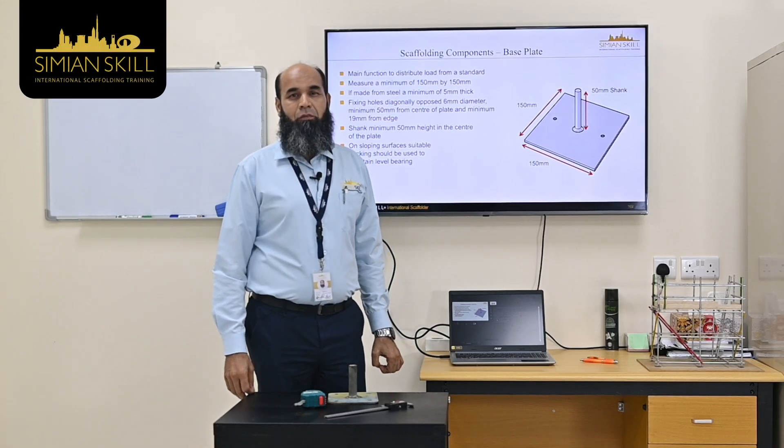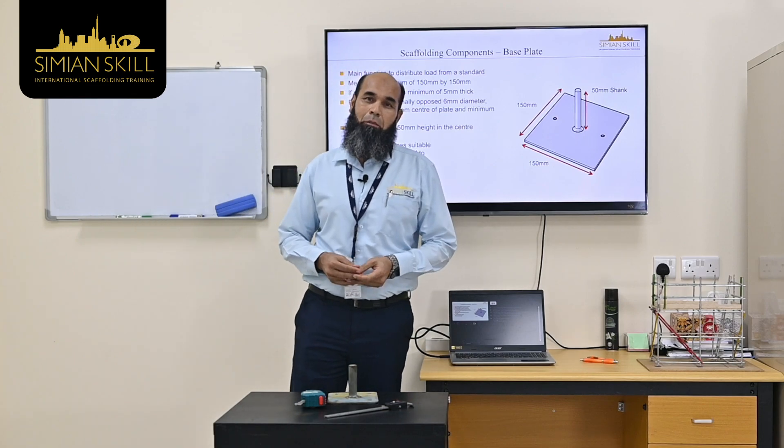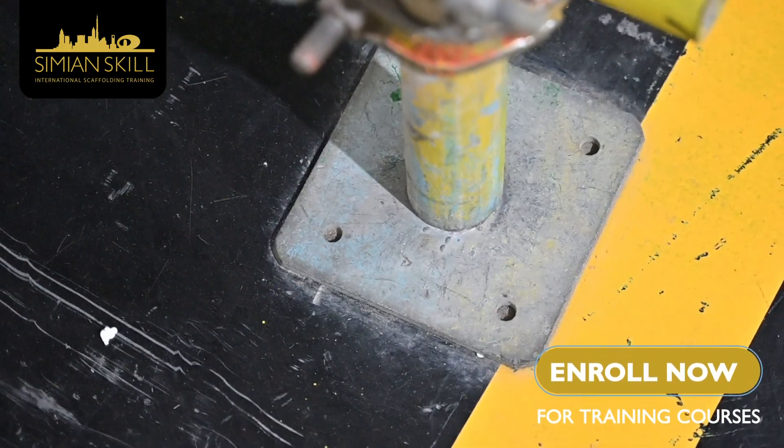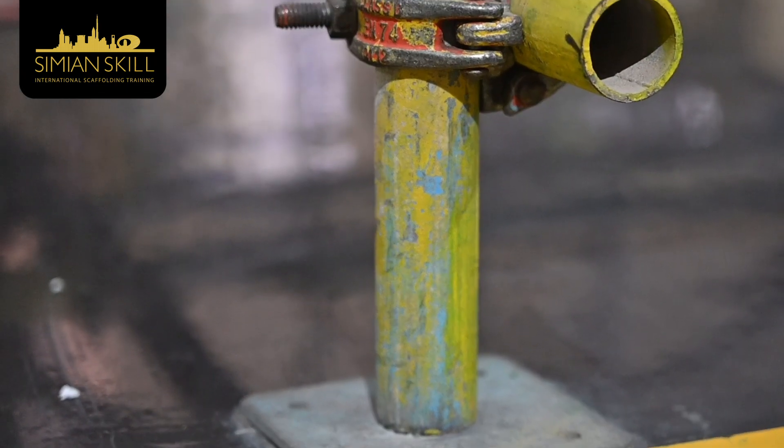Welcome to Sinian scaffolding safety tips. Today I am talking about the base plate. As you know, the base plate has a main function in steel scaffolding — the base plate is used in scaffolding to distribute the load.